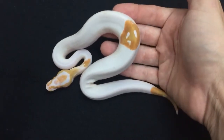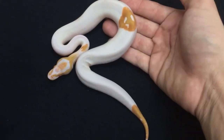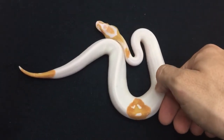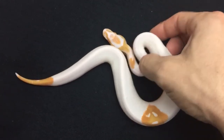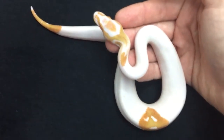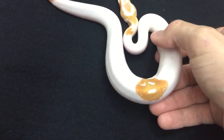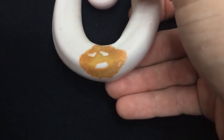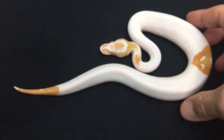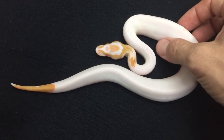But if you buy an albino pied and breed it to another albino pied, every baby will be albino pied, so there are easier ways to do it now. Hope you enjoyed this one — thumbs up if you did, and check the description if you're interested in purchasing any animals.